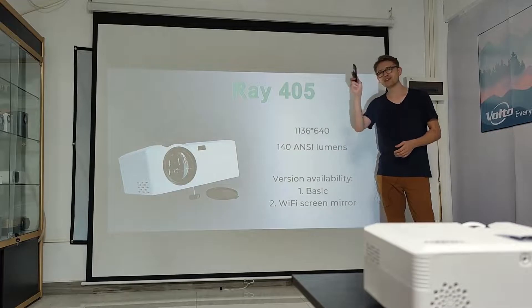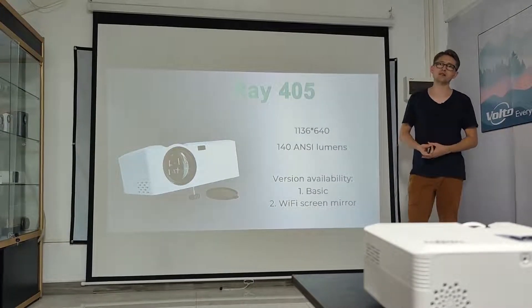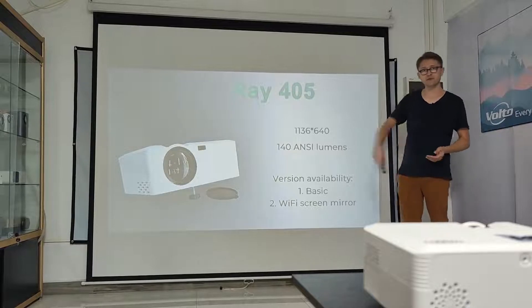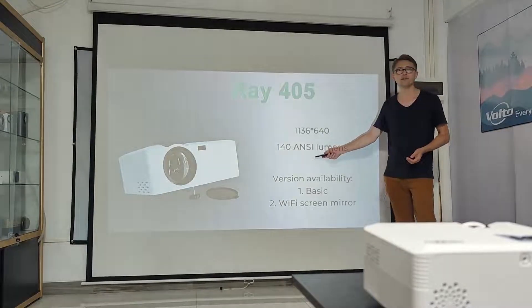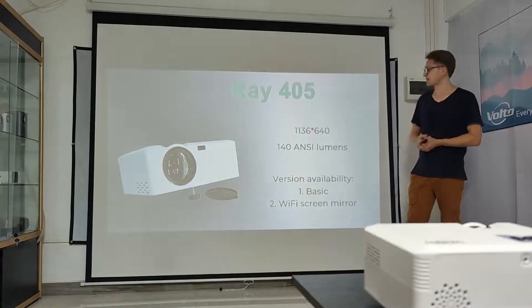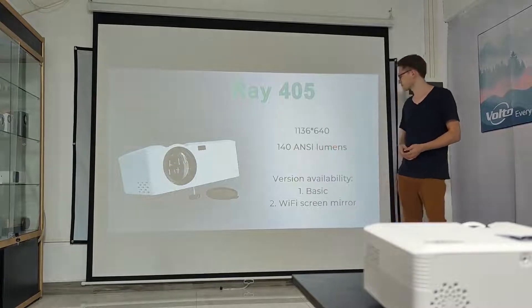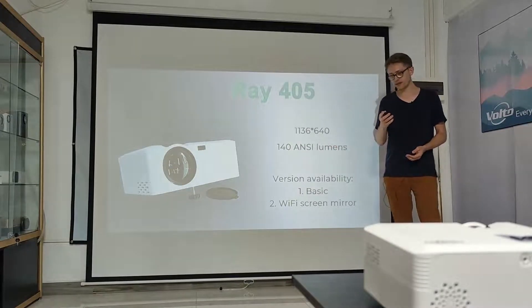Ray 405 is an LCD display LED light source home theater projector. Its total brightness is 140 ANSI lumens and the 3.7 inch LCD panel has a native resolution of 1136 by 640 pixels. The embedded OS looks like this.